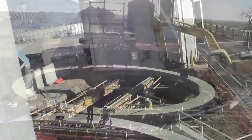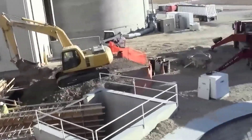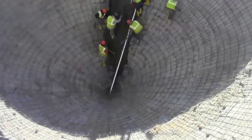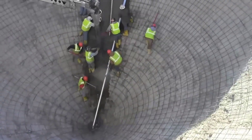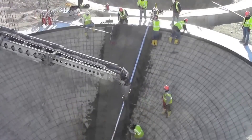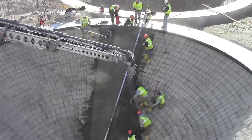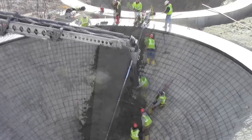Here we see concreting of a conical product with a diameter of 58 feet and a top-to-bottom length of 34 feet at a 38-degree slope using a Lightning Strike Roller Screed. The Lura Lightning Strike Roller Screed is specialized construction equipment used to speed up the leveling and finishing process of large concrete surfaces.